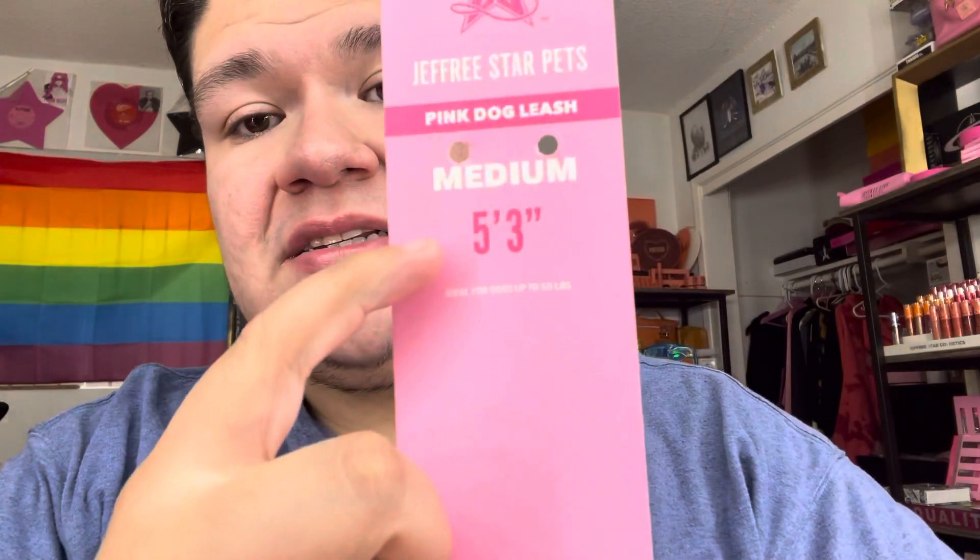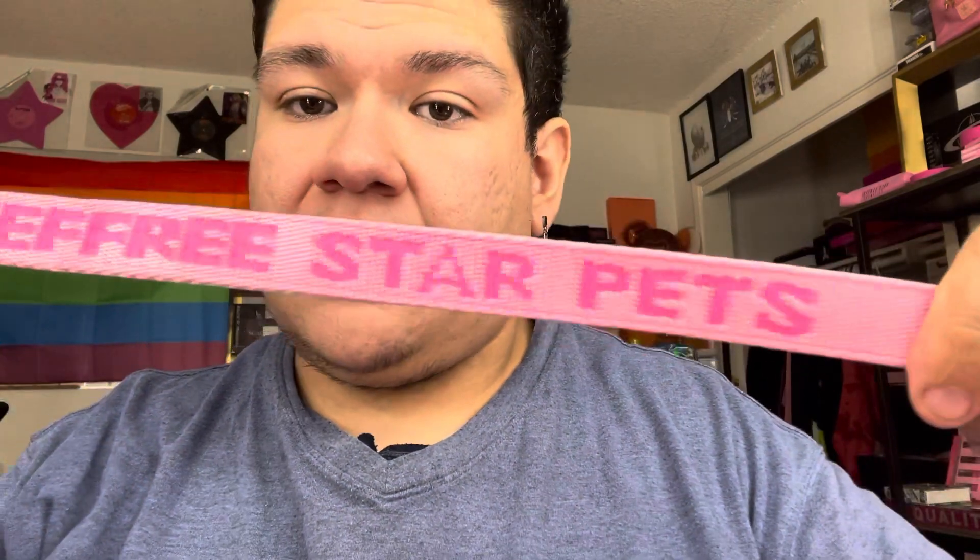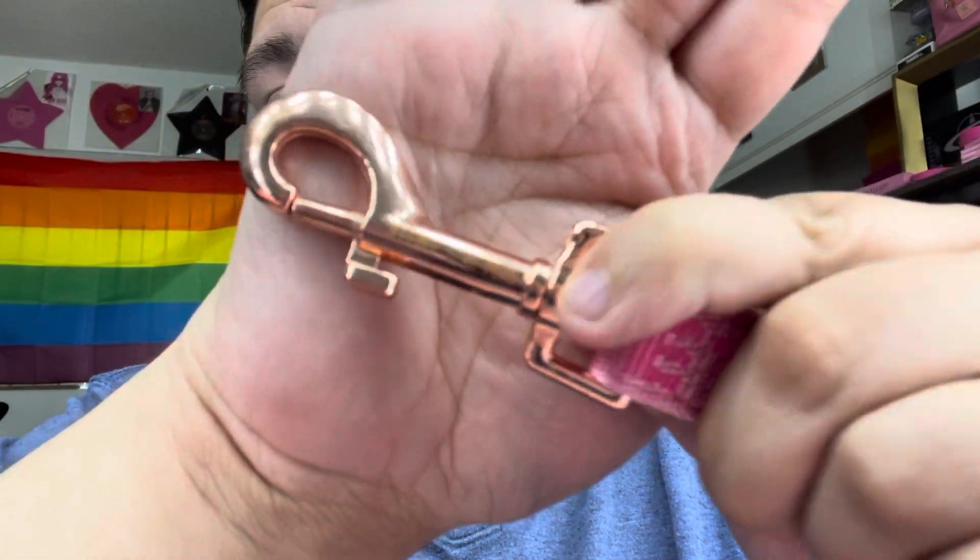So we do have the pink dog leash. This is the medium one. It comes like this — ideal for dogs up to 50 pounds. We have her leash, which is about arm's length — from finger to finger. This is the five-by-three. It has the Jeffree Star Pets logo in rose gold right there. It is quite durable.